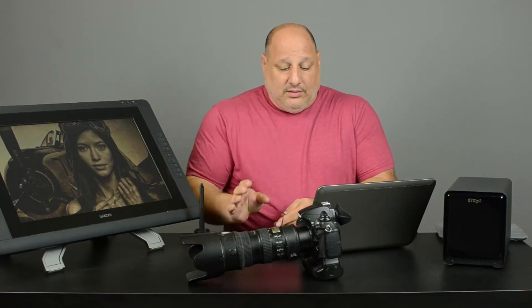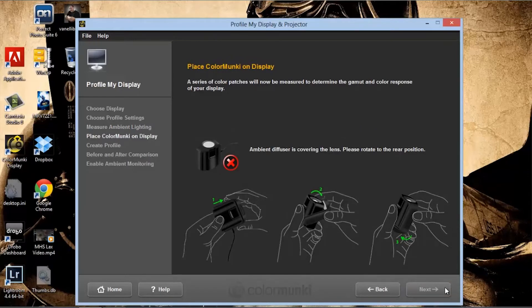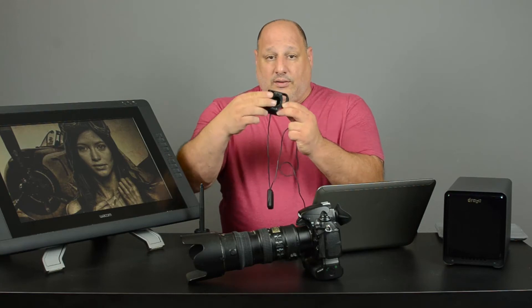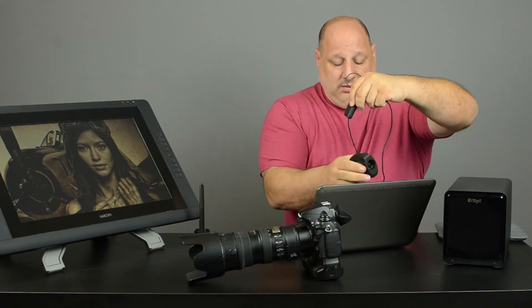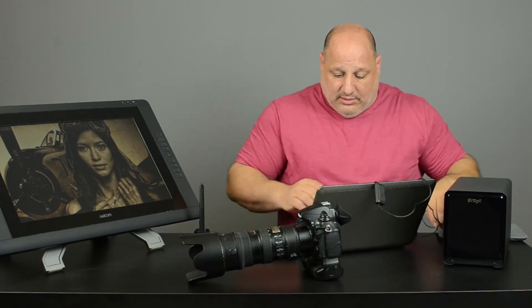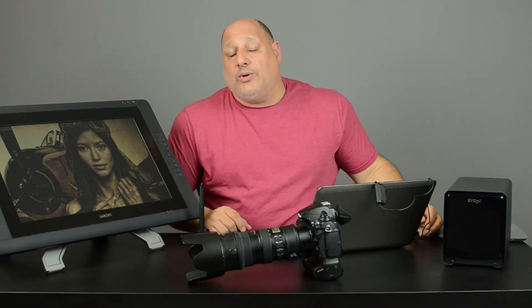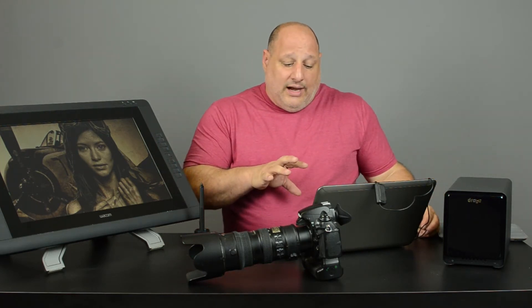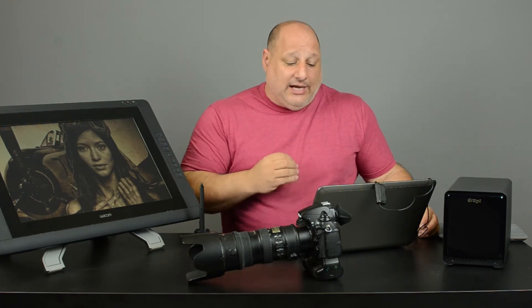I put the Color Monkey down and it took the average light reading. Click Next. It gives us step-by-step instructions to rotate the Color Monkey and place it on our computer screen — there's a counterweight in the back. Once set, click Next and let it do its thing. It's going to go through all the different colors and possibly take five minutes, so we'll fast forward to the end to see the before and after.